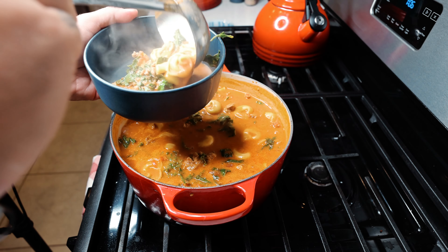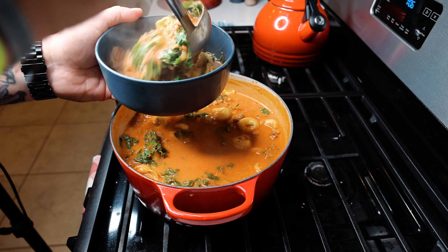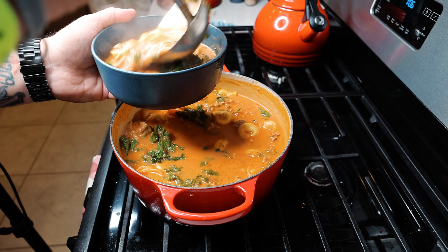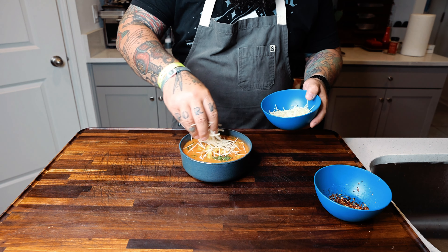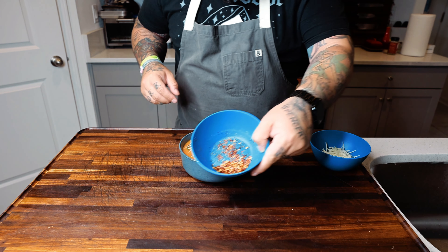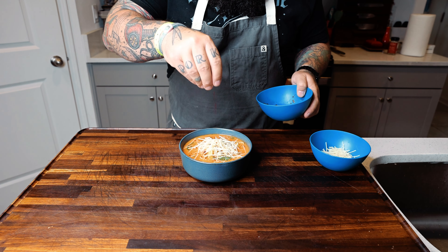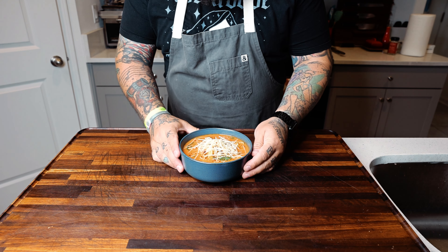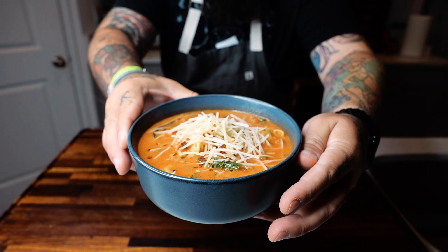Once it's done, let's get it into that soup bowl. It's looking good. Let's finish it off with some Parmesan cheese, a little bit of crushed red pepper flake. And then you know what time it is — it's time to enjoy this fantastic soup. Guys, like and subscribe. We hope you guys have a great day.